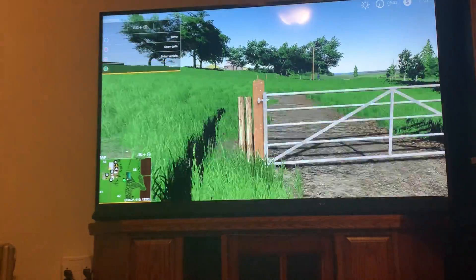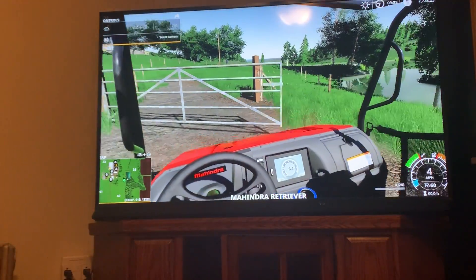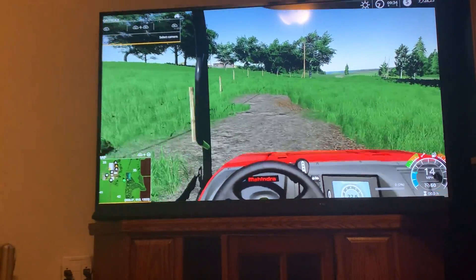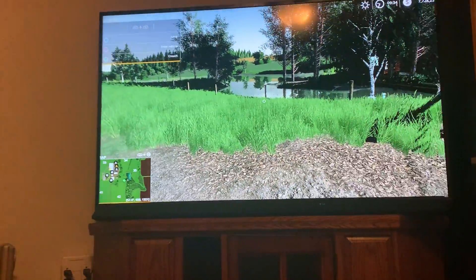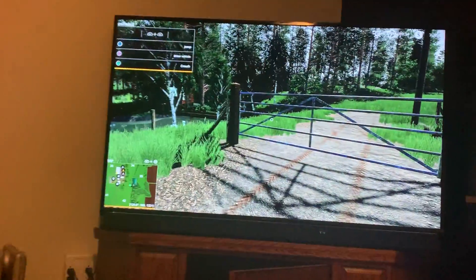I need to make sure I close every gate, though, because I don't really need anything in being in my front. But I have a habit of looking. That'll be all for this episode — I'll see you on the next one.